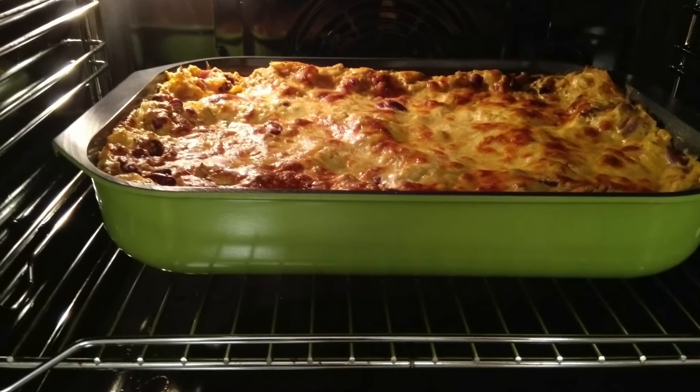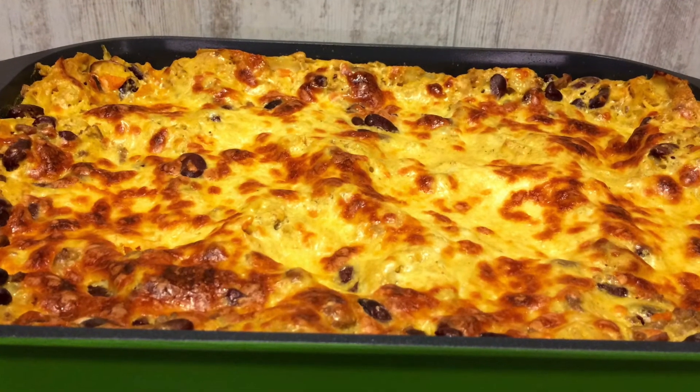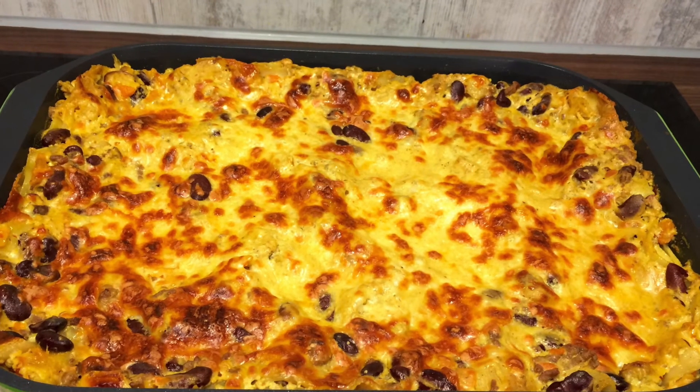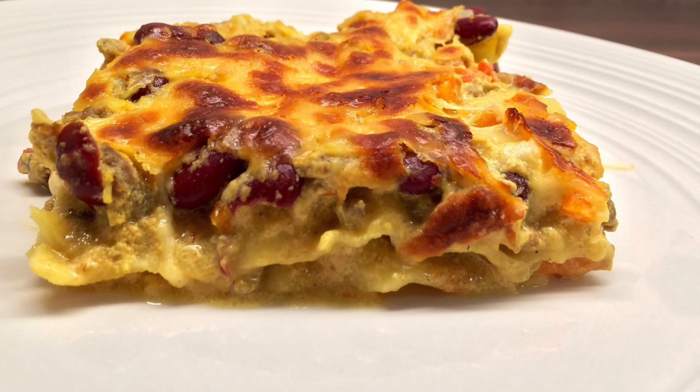All done. Your delicious curry lasagna is all done now. I hope you guys like this video. Subscribe for more videos. Hope you all have a nice day. Bye-bye.